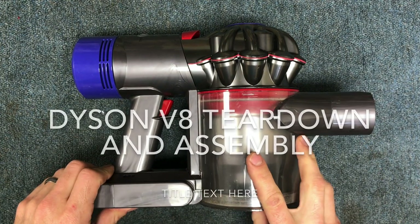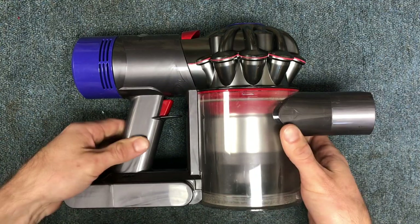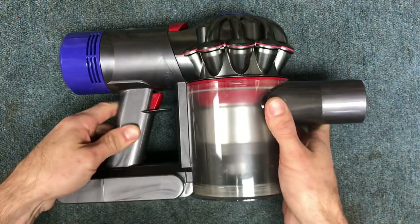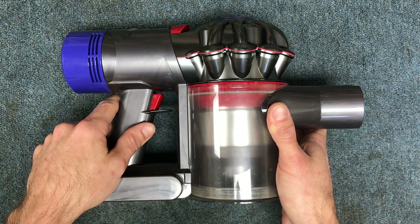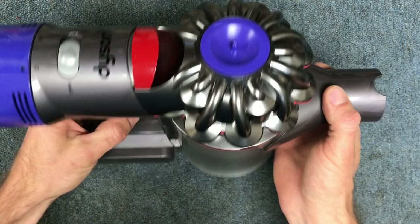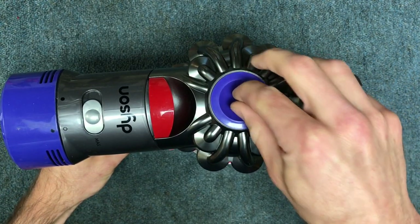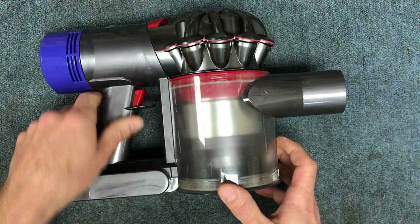Hey guys, I'm back and a few people have been asking about the V8 teardown. So I'm gonna go ahead and tear this one down so you can see it's very close to the V6 up to a certain point. I'll go ahead and demonstrate how you tear this one down and put it back together for those who have a V8, and hopefully that'll help you out.